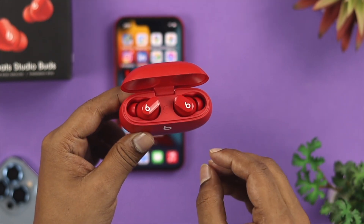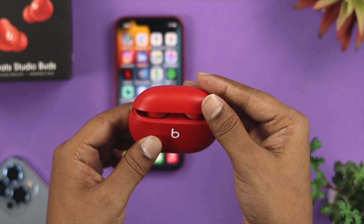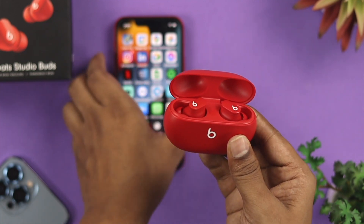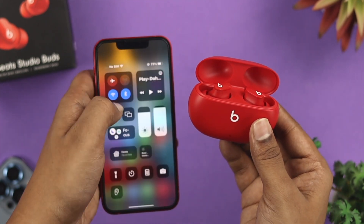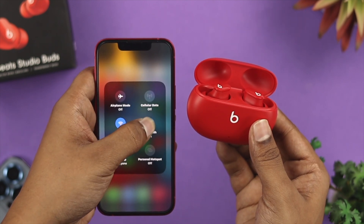The first thing we're going to talk about: if your case is already open, go ahead and close your case, wait around some time, and turn it back on. After that, grab your device and open up your Bluetooth section to see if you're able to solve your problem.